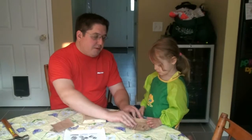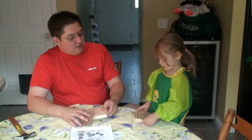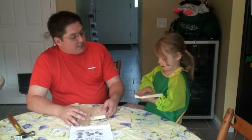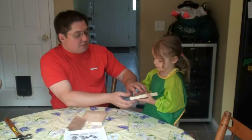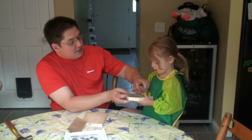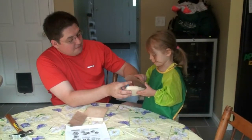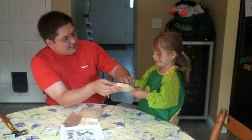Like this — you put it on top and you rub it back and forth. You've got to hold the wood though. One hand holds the wood and the other hand moves the paper. You're pressing too hard, just lightly like this. Get the edge of it a little bit like this and now rub it like that. See?